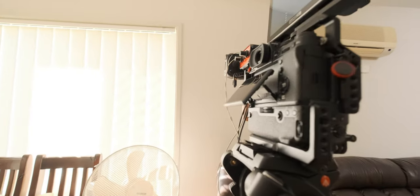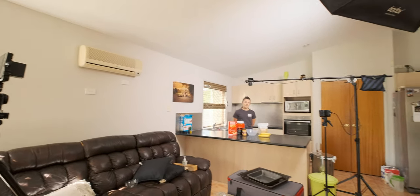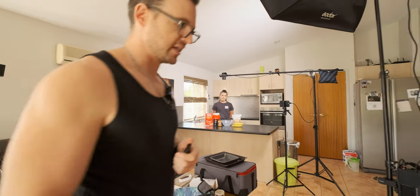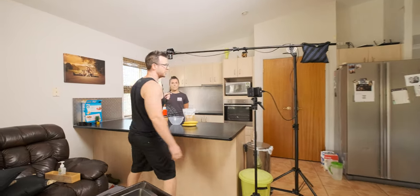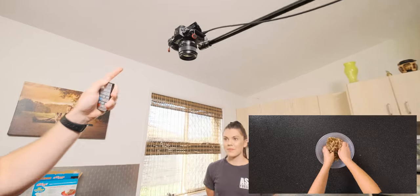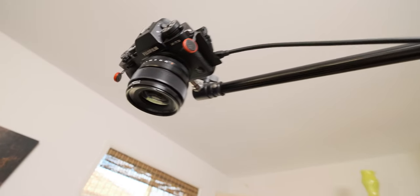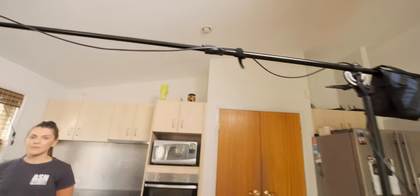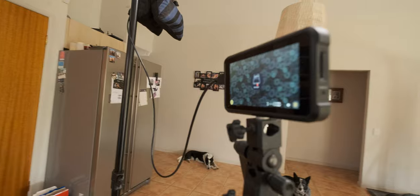For our B-cam we're using an X-T4 with a 16 to 55 lens — that's our second camera angle where I'm shooting from the side. Our C-cam is our tabletop cam, another X-T3 with the 10 to 24mm lens. I'm running an HDMI cable from it to a monitor so the girls can see what's on the table as they're working and make sure their hands are in the right position.